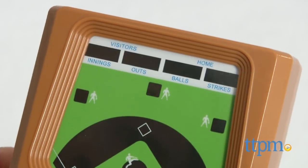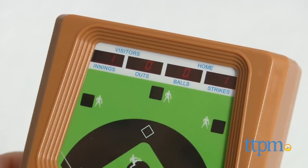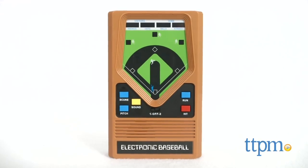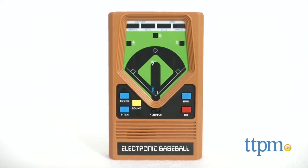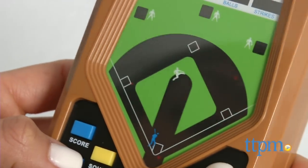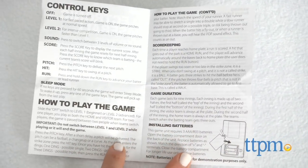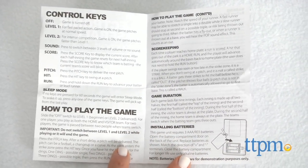Young players will be surprised by how fun this can be and classic game enthusiasts might love it for its classic feel. Three AAA batteries are included for demonstration purposes only and replacing them is recommended. You'll want to hang on to the included instruction sheet for future reference as it contains important information including how to play.